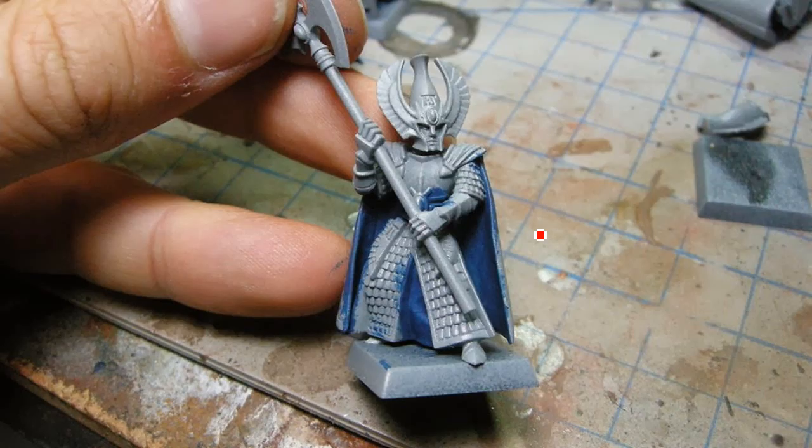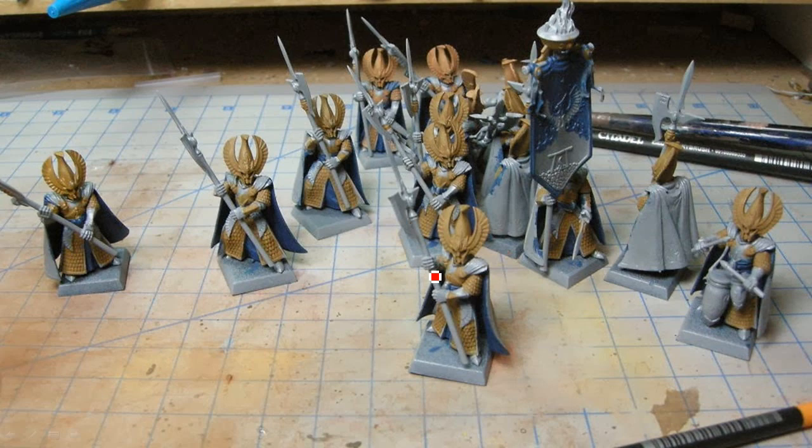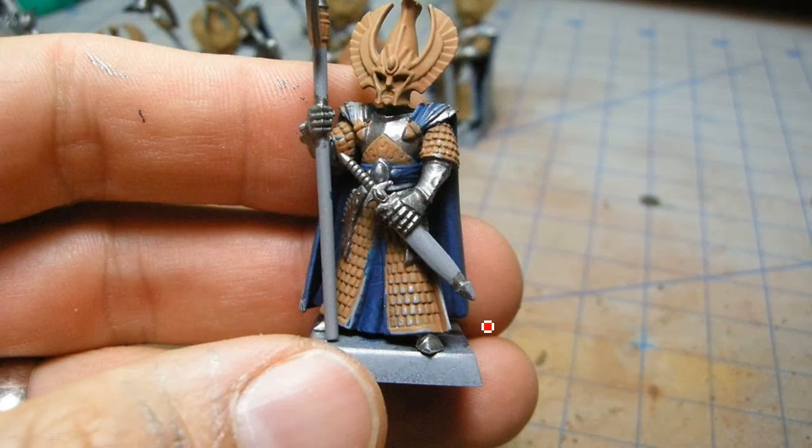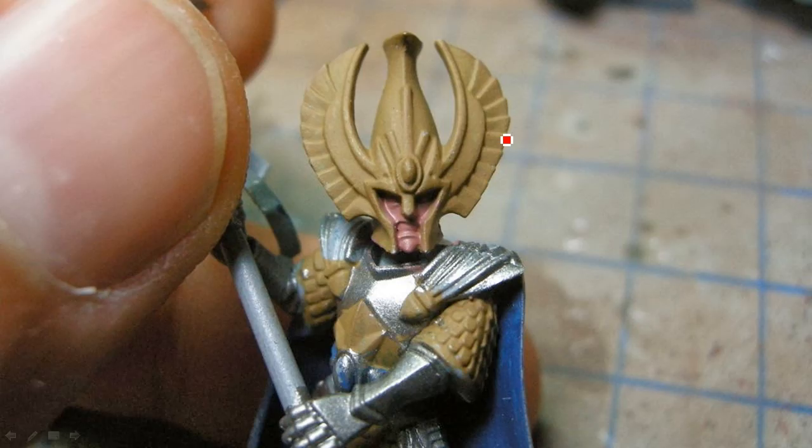I started with a gray primer and did the blues first, figuring the inside of the cloak would be the hardest part to get to later. Then I did an XV-88 base coat for the golds — all the guys have magnets in the bottom. Next I did all the silvers. In hindsight I might have preferred to do the silver first or right after the blue, but I like to do silver very early in the paint job because it tends to get on lots of other areas.